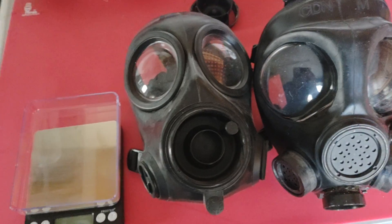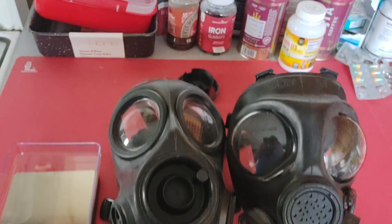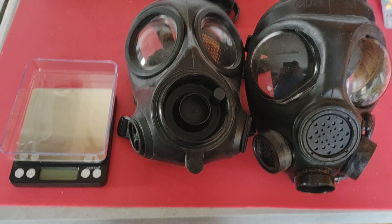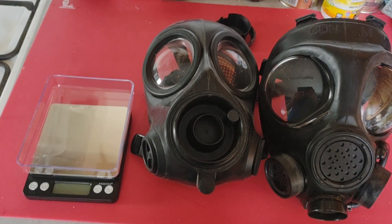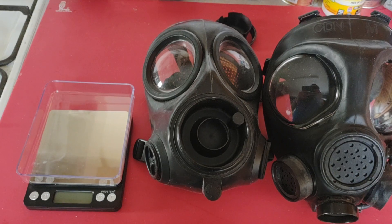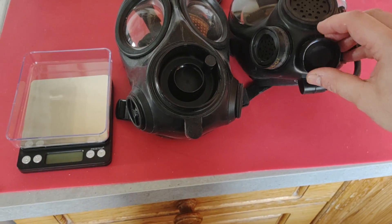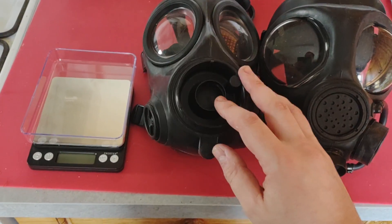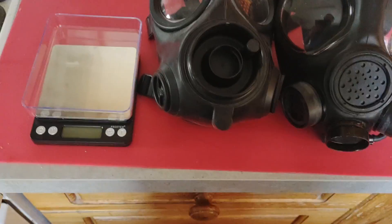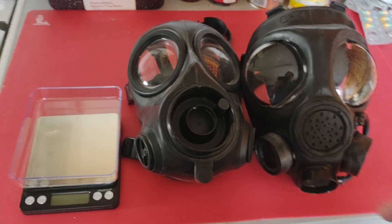So what we're going to do today, assuming I can get all the scales and everything working properly, is weigh two different gas masks, then reset the weights for them, and then see how good the fluid drainage is from either of the masks. Now, because I don't have the XL valve cover for the C4 — the Canadian C4 on the right — I'm just going to use this CT12 without its cover on, so it's a bit more fair for the CT12, although I think the C4 is going to do better in this test because of the position of the XL valve.